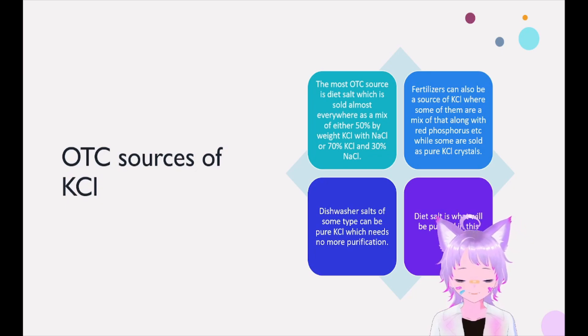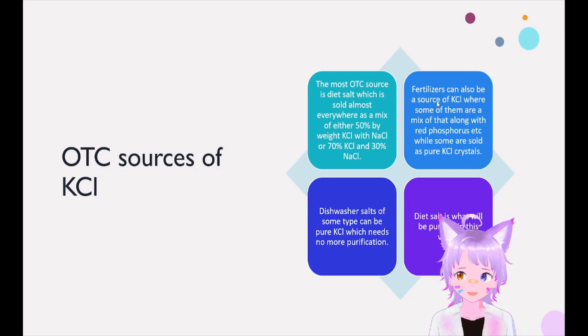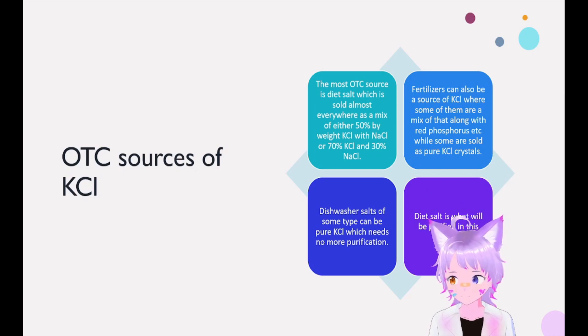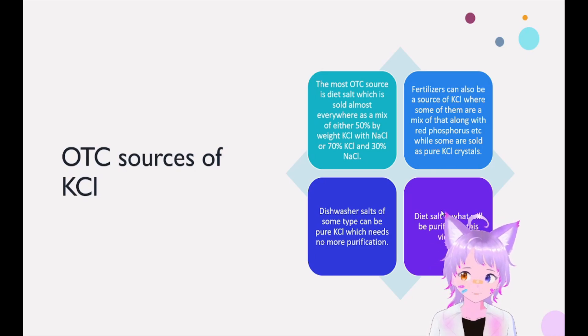The OTC sources of potassium chloride — most of it is this 50-50, 70-30 salt mix you can buy in the grocery store. Fertilizers are also another source, which is a lot easier — it's just mixed with a bit of red phosphorus and sulfur, and you can just filter that out. Dishwasher salts can be entirely potassium chloride. Diet salt is really the only thing that needs to be purified by crystallization. The other two sources can just be boiled down after filtering.